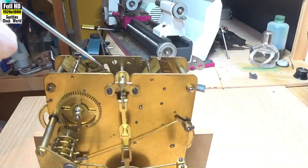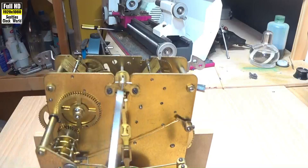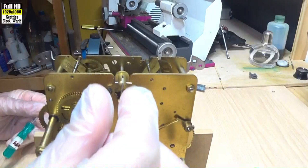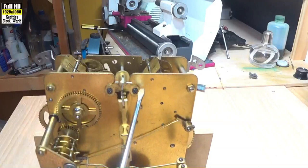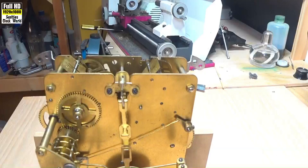To make adjustments on the pallet — to drop them deeper into the escape wheel or lift them out — we use these two screws here. We loosen those off, and in behind each of those screws is an elongated slot. We loosen the screws off a little bit so there's a little bit of movement, then we move the back cock up and down, left and right, with our beat amplifier on. We can tell when the clock is in beat quite easily, and we just keep adjusting the left-hand side and the right-hand side up and down slowly until we get it in beat exactly. Then we tighten off those two screws. And that's how easy it is.